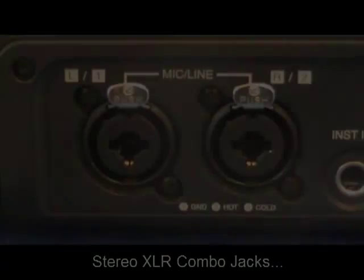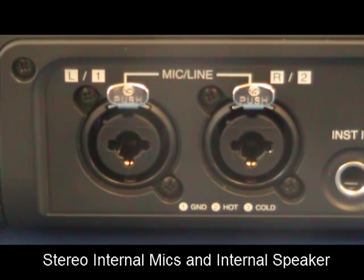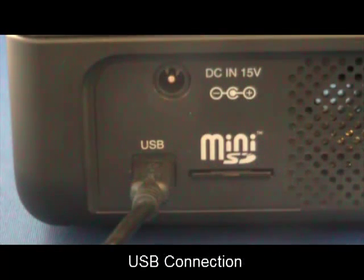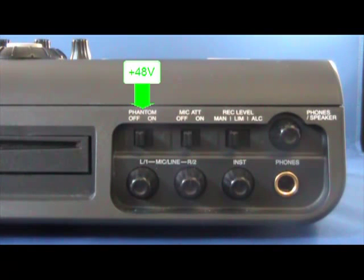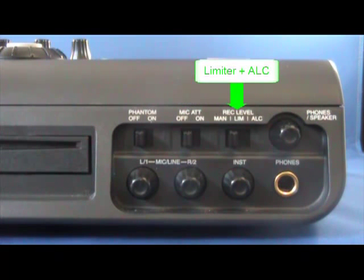Both models feature stereo XLR combo microphone jacks, stereo internal microphones, and an internal speaker, as well as USB connection for transferring audio files to and from a computer. Microphone channels are equipped with 48-volt phantom power for condenser microphones, 15 dB of mic attenuation, an analog limiter, and automatic level control.